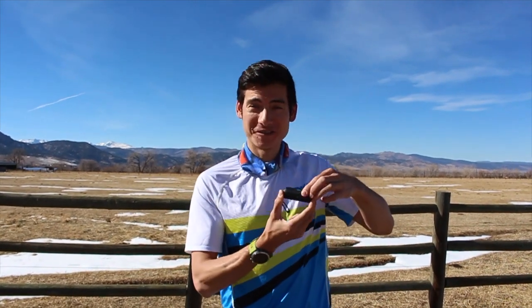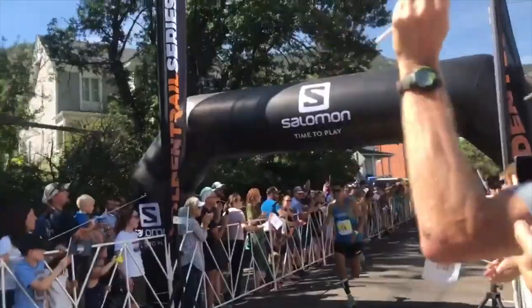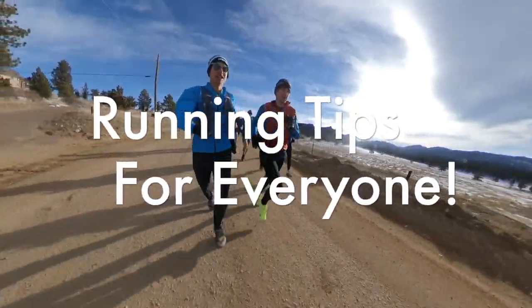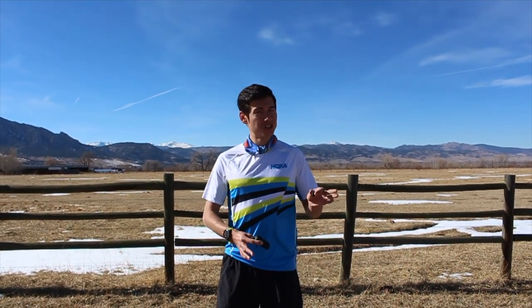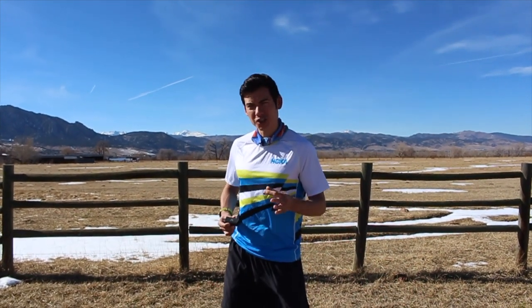All right, let's get motivated to run. Hi there, Coach Sage Candade here with another training talk. Today we're going to talk about workouts transitioning up from the 5K in distance to a half marathon. But first, I want to talk about getting some motivation out for your run.